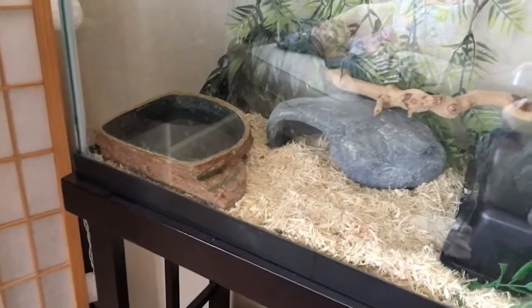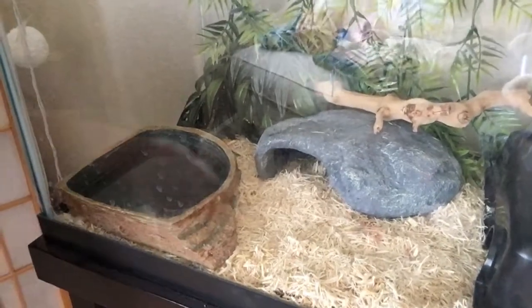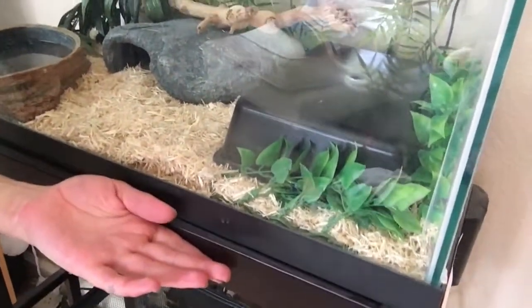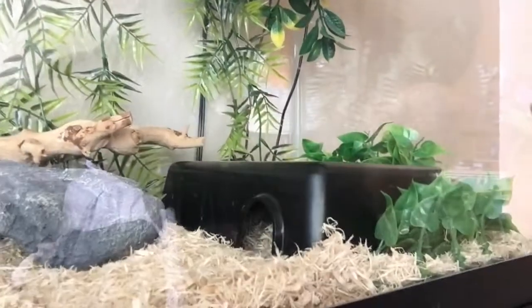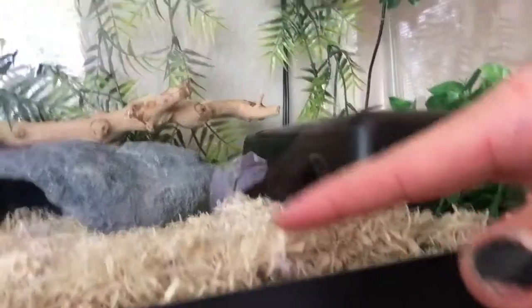If your water bowl is too small and they can't fit in it, that's not good — if they're trying to shed they need a lot of moisture, so having a water bowl that's big enough is super important. That gray rock in the back is her cold hide. She can go ahead and hide in it and there's no heat in there, so it's the cool hide. Snakes can't control their body temperatures like humans, so they need a cold place and also a hot place, which is this black box.